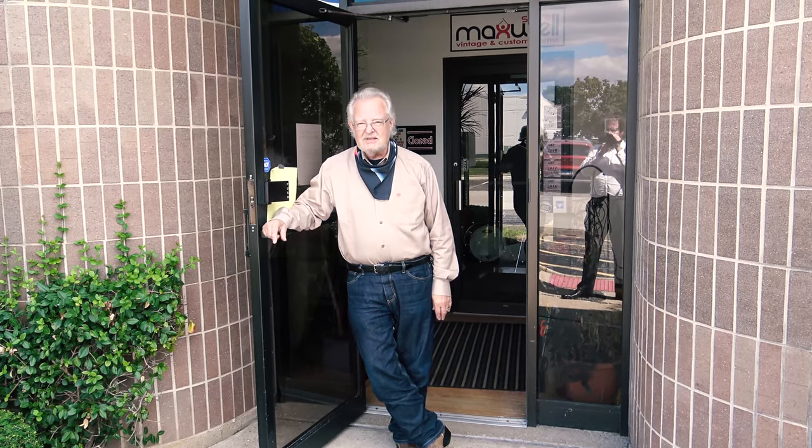Hey everybody, Steve here in the Illinois store. We haven't done a little walk-through in a while, so we want to take you through and not show you the things you've seen before, but show you some of the fun stuff we're doing since the last time you saw the shop. So, here we go.